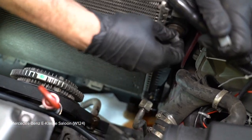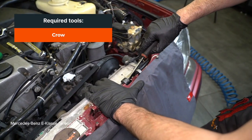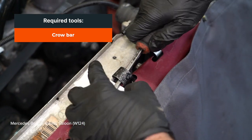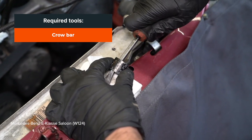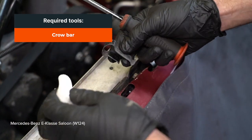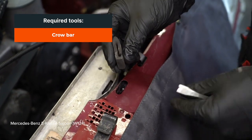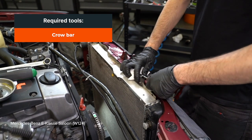8. Install the handlebar. 9. Install the handlebar. 10. Install the handlebar. 11. Install the handlebar. 12. Install the handlebar. 13. Install the handlebar. 14. Install the handlebar.